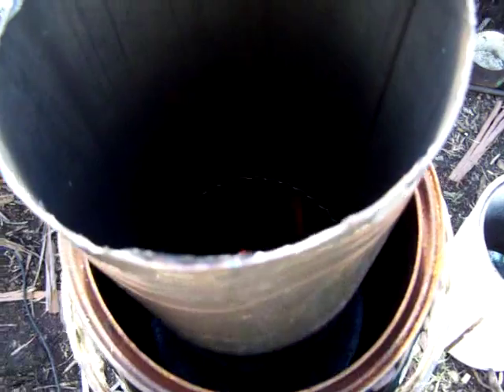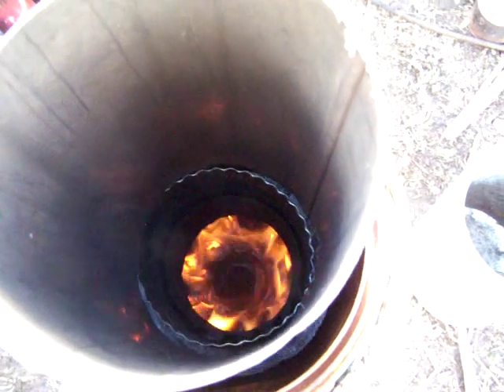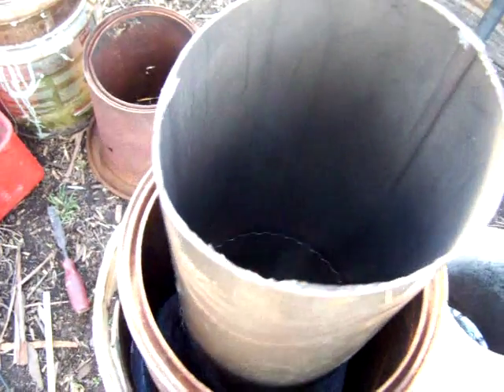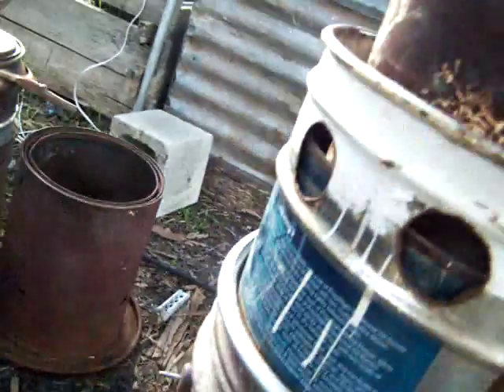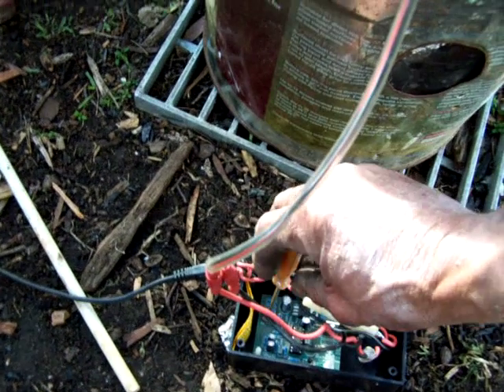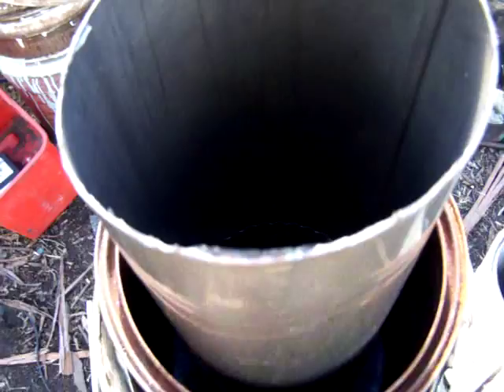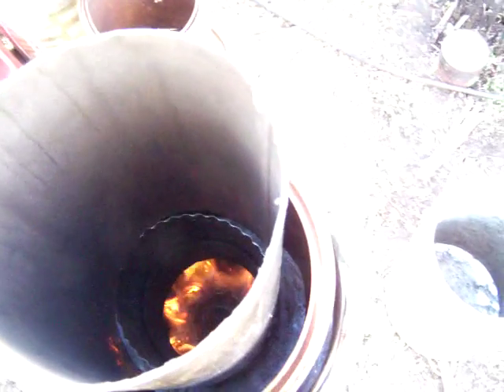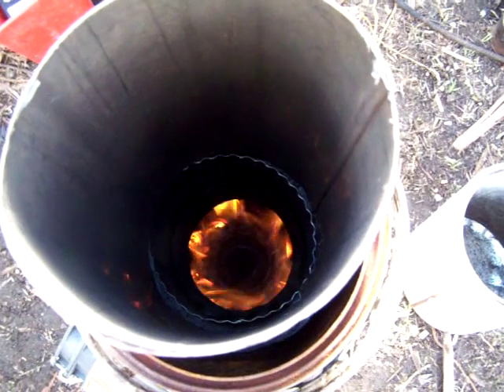Inside it, it's starting to smoke a bit. Going through the first stage — inside it's a little gas bottle from a barbecue, top stripped out, the center doing secondary heated air. Let's turn it up. The center spreader — it's burning charcoal now.